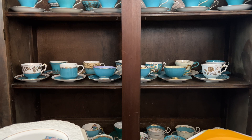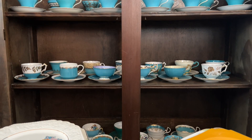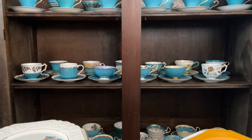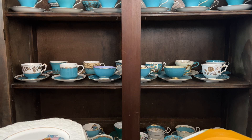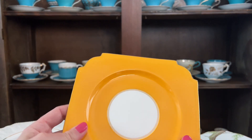Hi, welcome to Tea with Jan. Today I am so excited to talk to you guys about all of my square plates. As you guys know, I do love lots of antique Aynsley teacups in the color turquoise and a variety of patterns and styles and everything, but I also love collecting square plates. So if you want to sit back, relax, I will show you all my square plates in my collection.